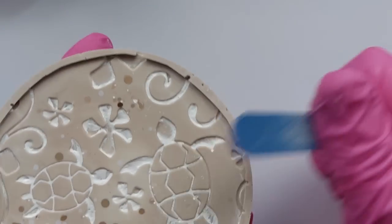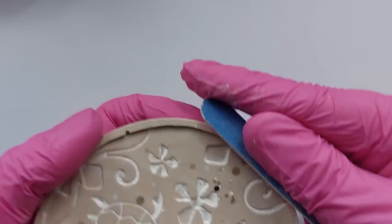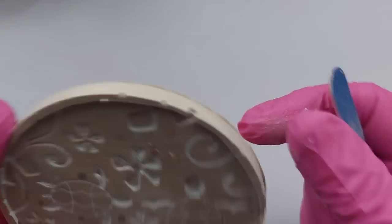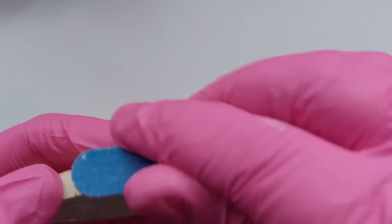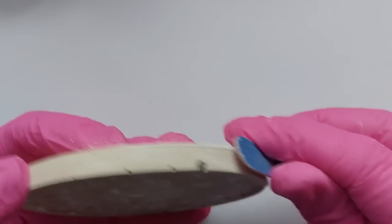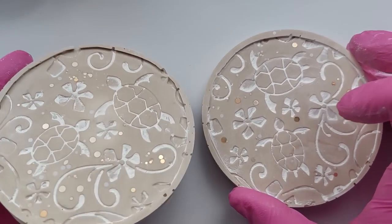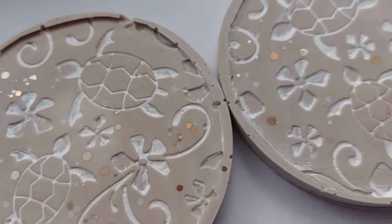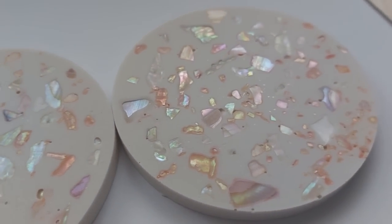As for sanding - this is 24 hours after demold. I would never recommend waiting 24 hours because the jesmonite is rock solid and incredibly hard to sand at that point. Even though that is the official recommendation, ignore them - sand immediately after demold. I didn't really worry about sanding these down because the edges are absolutely terrible; if I sanded back those edges I'd be left with no edges whatsoever.